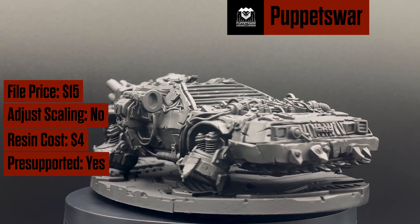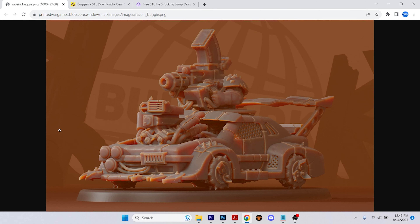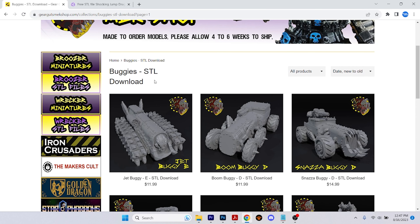There are a lot of buggy models but not a lot of options out there. Station Forge does have three options, one of which is perfect for the Dragsta and comes in a three-pack. Bulwark Gaming has one that's super detailed, has the fin in the back, so very customized but still obvious that it is the Shock Jump Dragsta.